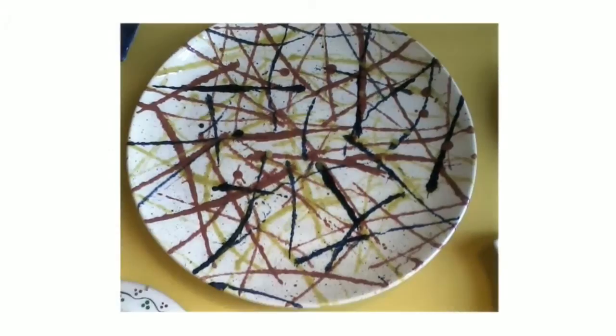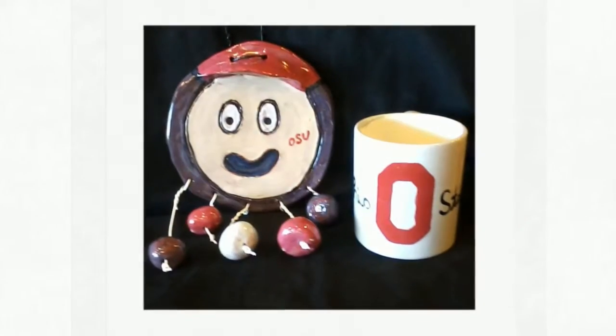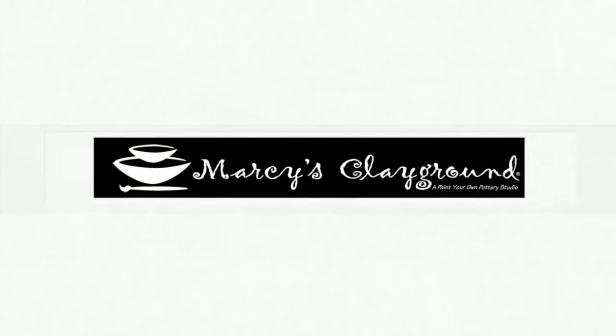The special glaze you use when creating your functional piece gives you the perfect marriage of a creative design and practicality. Enjoy a great time with family and friends all while taking home a beautiful ceramic piece at Marcy's Clay Ground.